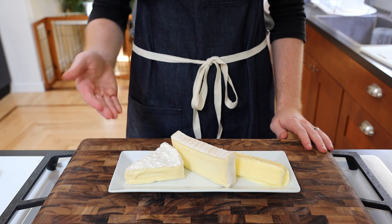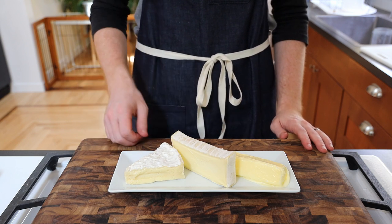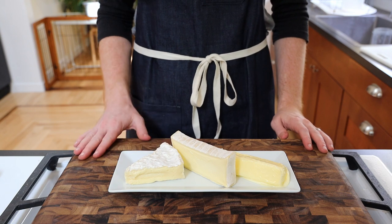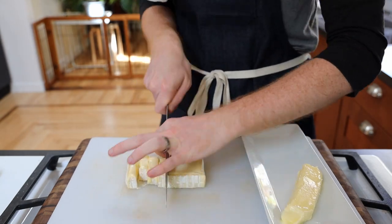The main ingredients here are Camembert cheese, Brie cheese, and butter. The Camembert is definitely the star of the show here with a strong funky backbone. So we're going to start by chopping up each of these into smaller pieces and adding them to a bowl.